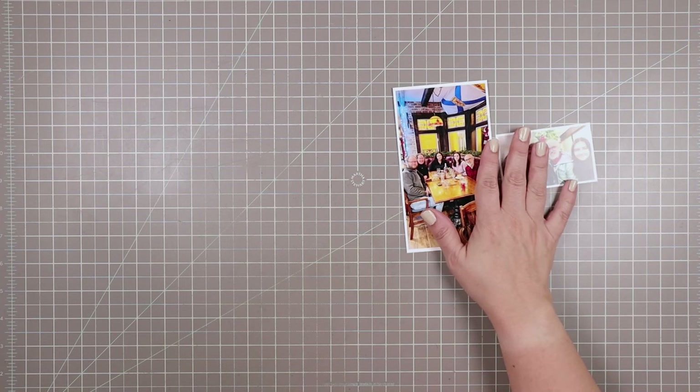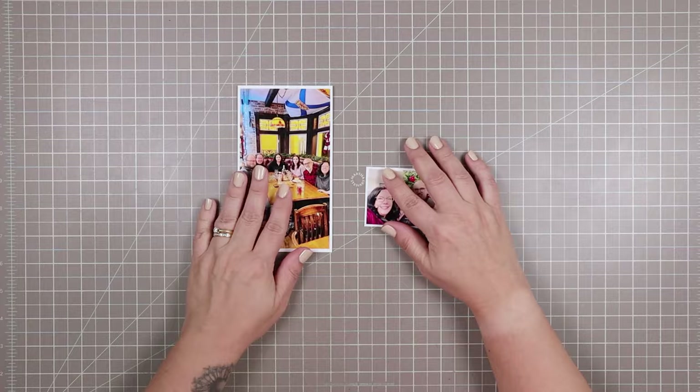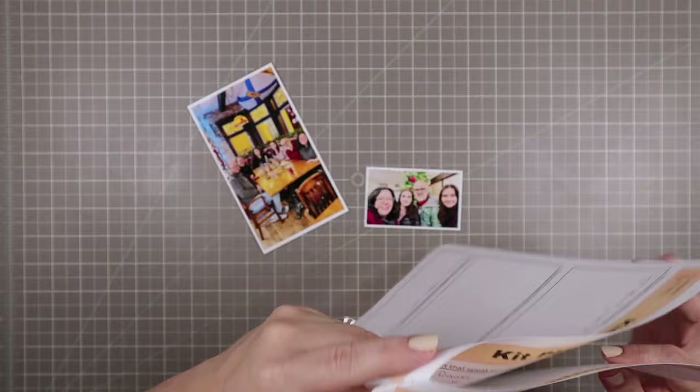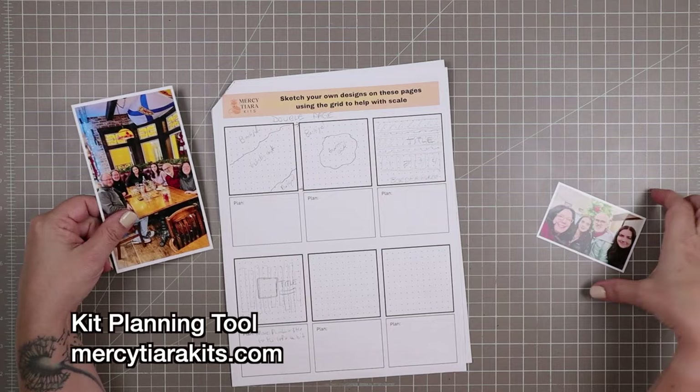Hello and welcome back to another scrapbooking process video. I'm Tracy, also known as Mercy Tiara, and I create scrapbooking process videos and more here on my channel. Today I am going to be scrapbooking two photos of my husband's birthday, which just took place a couple of days ago, and I'm going to be using my mercytiarakits.com kit planning tool, which you can pick up for free on our website. Just sign up for our newsletter and you will get this four-page worksheet for free.